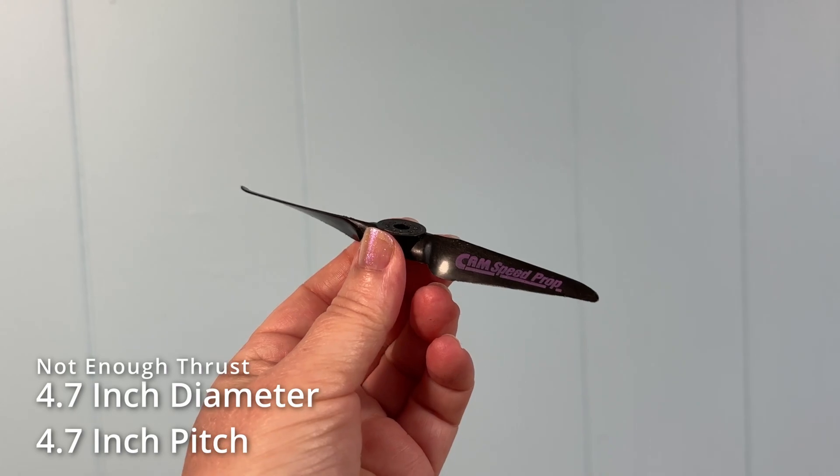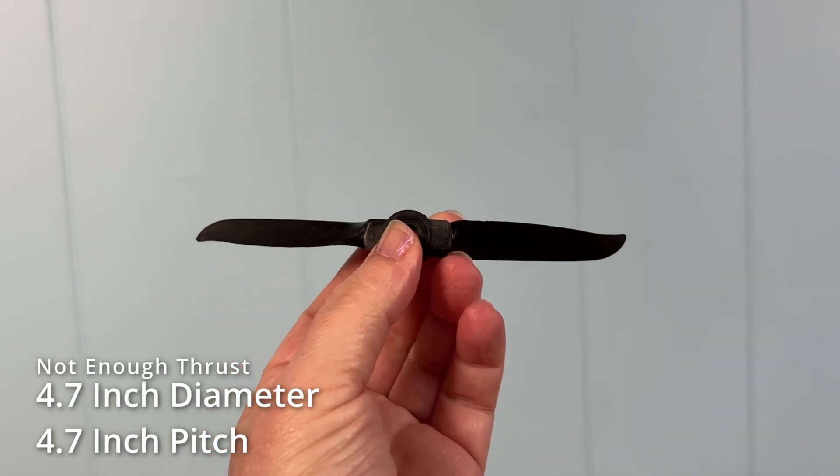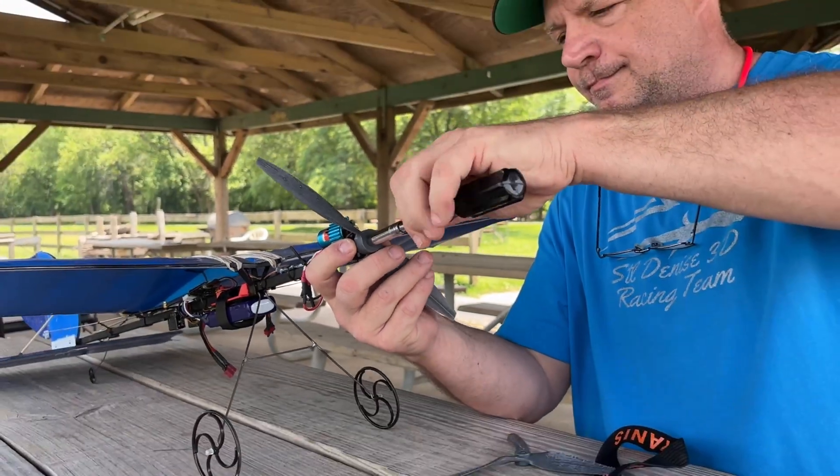This is a 4.7-inch diameter, 4.7-inch pitch prop. Even on a super slick, tiny pylon racer, this is very difficult to use because the prop doesn't have any thrust. We're going to test these props on our trusty GWS Slow Stick.